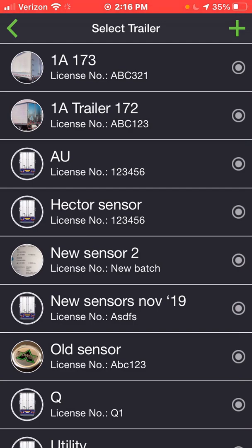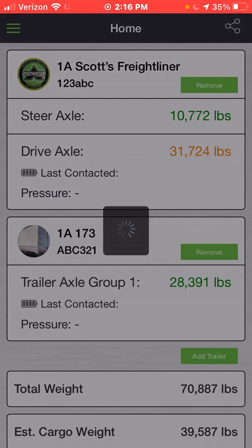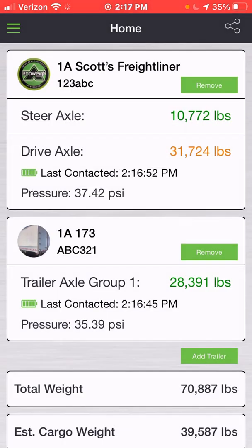You're then going to select the trailer that you will be pulling by hitting 'Add Trailer.' You will select from this list the trailer that you're in. Once selected, it will be highlighted in green, and you'll scroll to the bottom and press Submit.